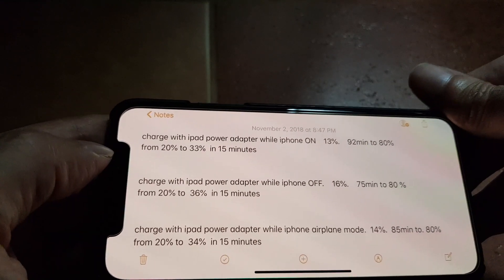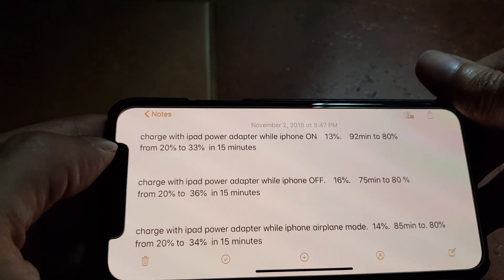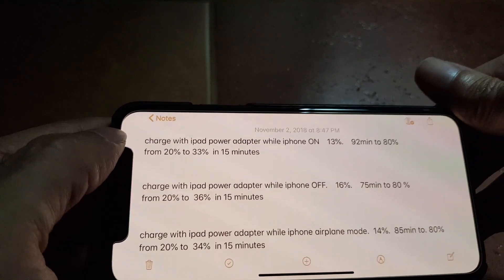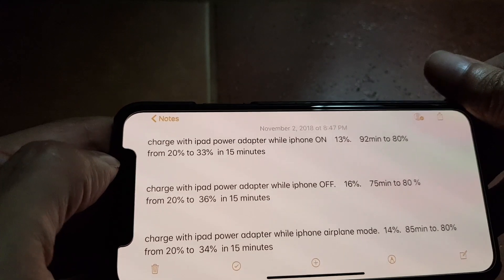In airplane mode, if you charge the phone from zero percent, it will take 85 minutes to reach 80 percent battery capacity.